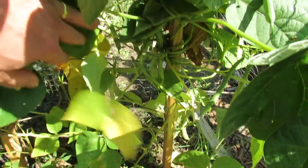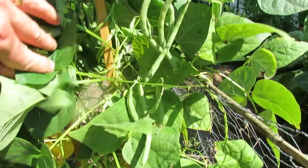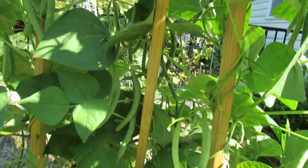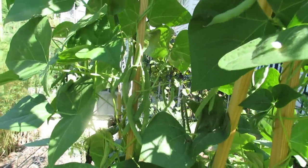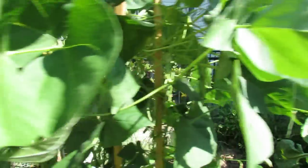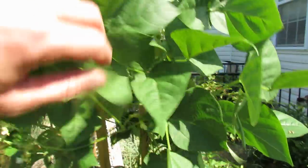There are beans down there that have to be pulled — I've been eating these already. But as you work your way up you just see dozens of great looking green beans. That's what I'm going to be having for dinner, and you keep going all the way up.